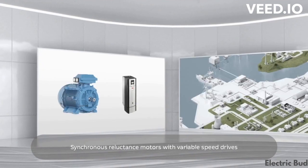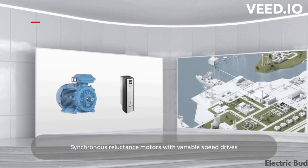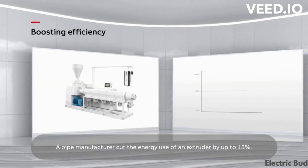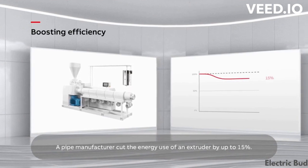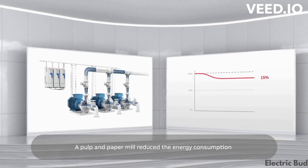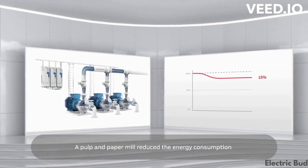Synchronous reluctance motors with variable speed drives can boost efficiency in many applications. A pipe manufacturer reduced the energy use of an extruder by up to 15%. A pulp and paper mill reduced the energy consumption of a pump application by 25%.